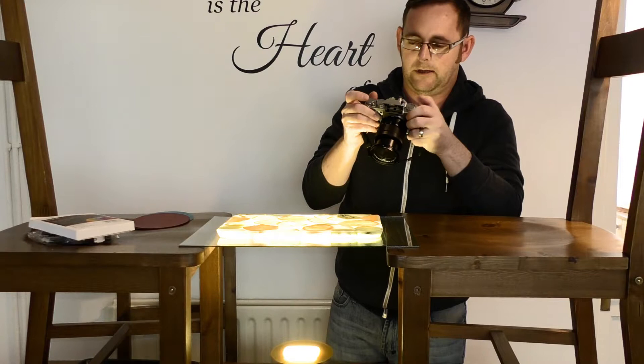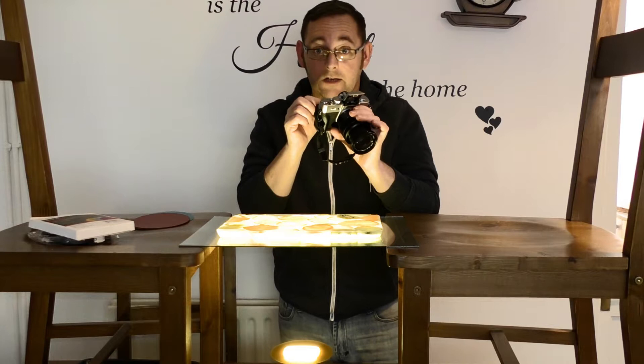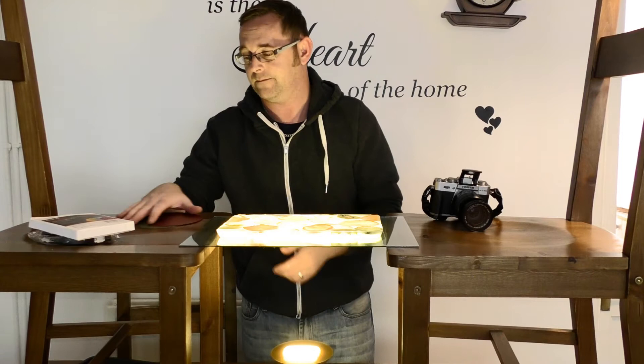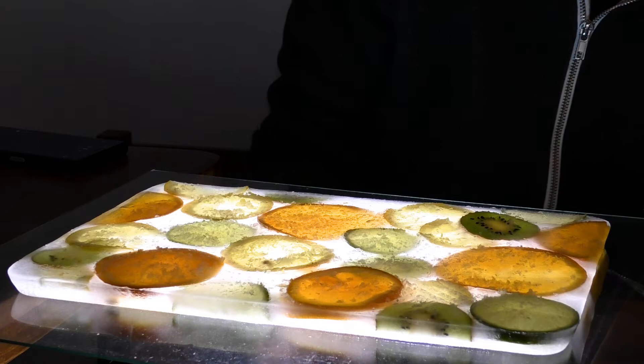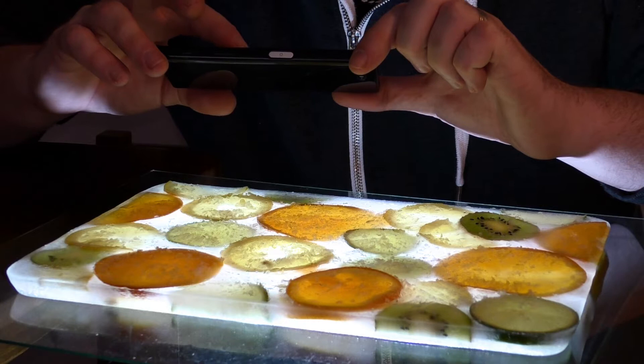Well, I hope you've enjoyed this really simple project. It's something that everyone can have a go at, so please feel free to share this video with anyone you feel may enjoy doing this little project. After taking my first few shots, I scuffed up all the ice on the top using a fork and it added a really nice effect. I've then taken a few shots on my phone, which I'll show you at the end of the video.